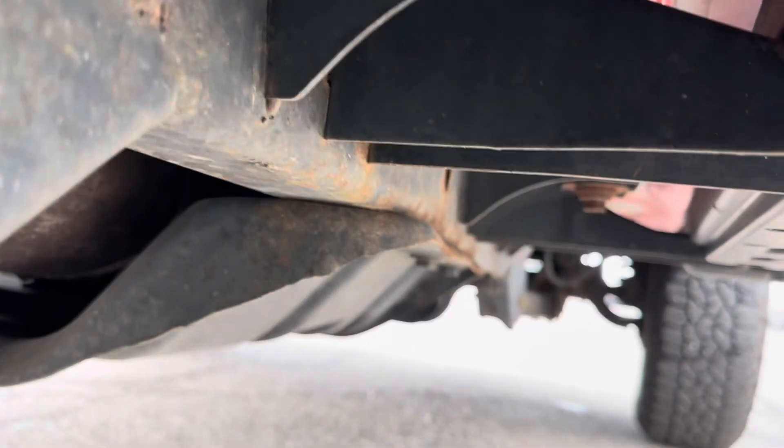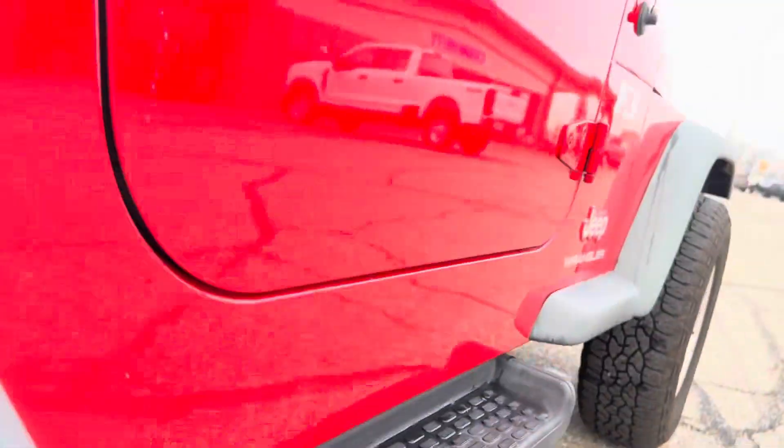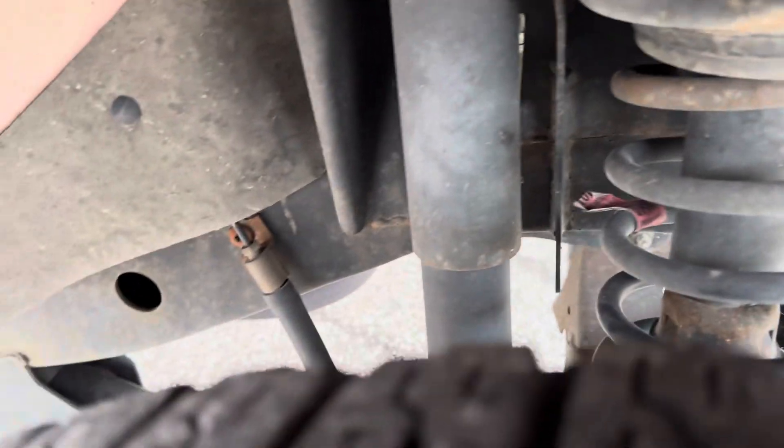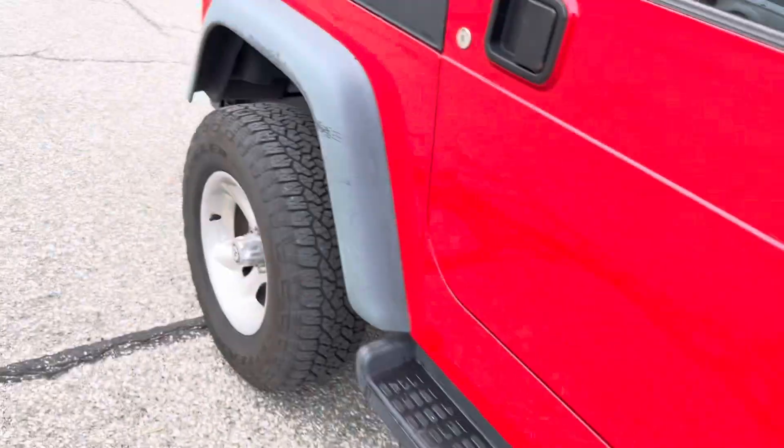The frame arches on the passenger side are all solid also, all the way up. Got a little surface rust, but nothing that's any big deal. Thing's pretty solid.